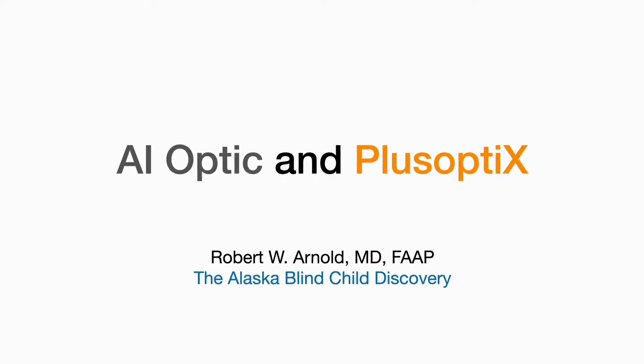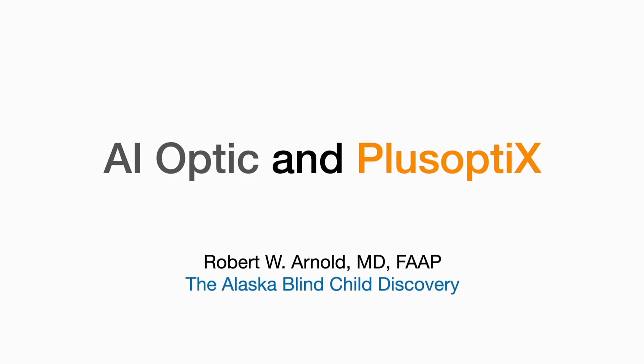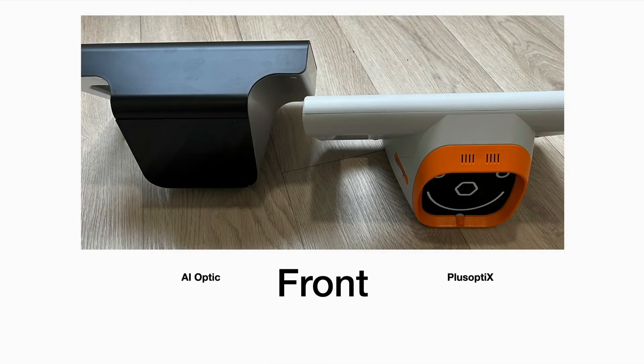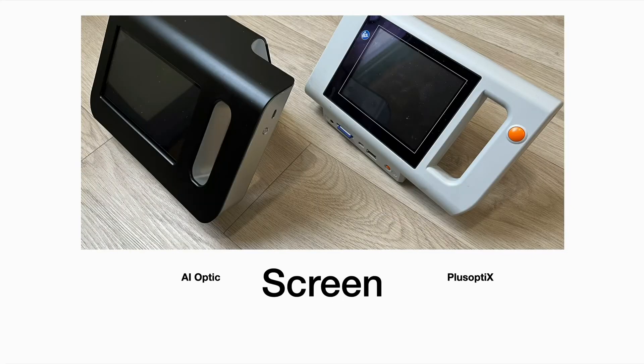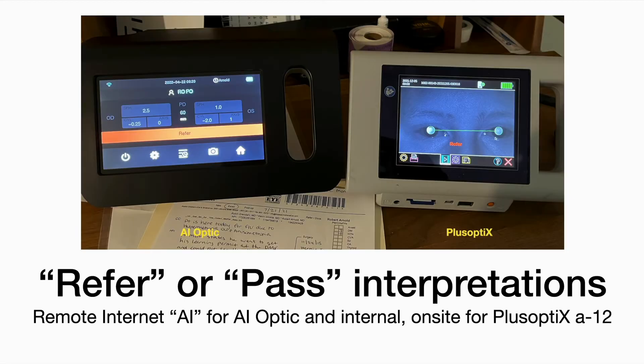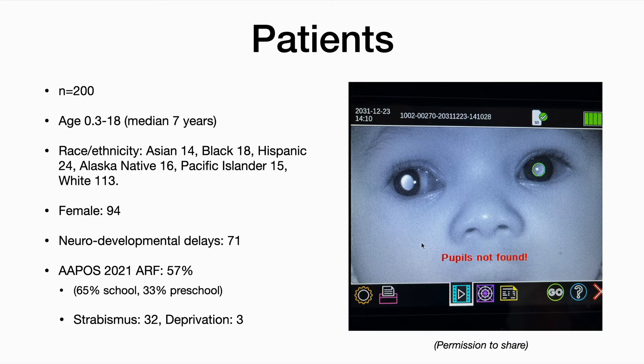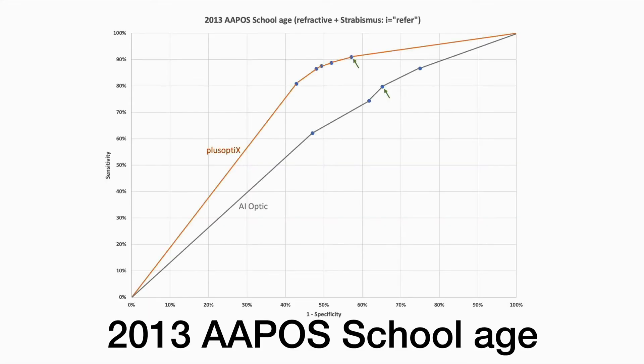This is a comparative validation project comparing the brand new AI Optic with the conventional Plus Optics A12 photo screeners. We studied 200 patients, average age 7, with wide ethnic diversity and several with neurodevelopmental delays, but they had a high amblyopia risk factor prevalence. We used receiver operating characteristic curves, or ROC curves, to compare the ability to detect amblyopia risk factors by the Plus Optics in orange and the AI Optic in gray. This is based on the 2013 APOS uniform guidelines for refractive plus strabismic.